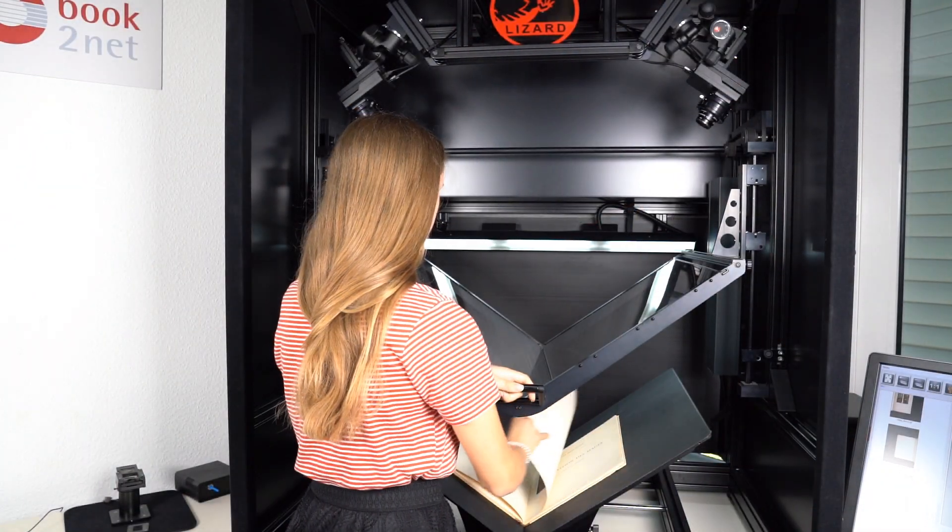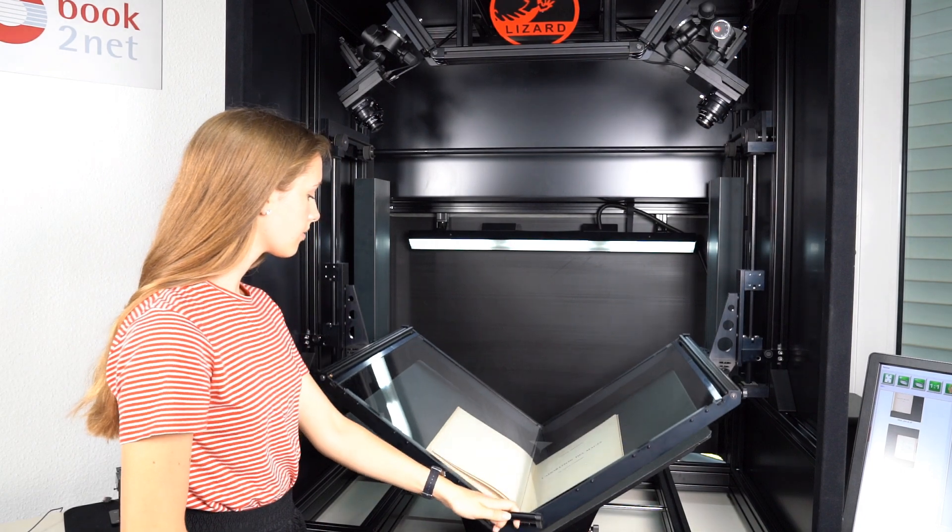When lowered onto the book, the glass plate flattens the pages without damaging the book for a distortion-free scan.